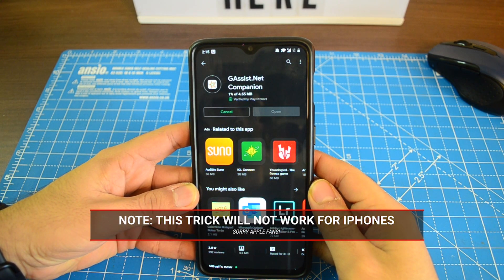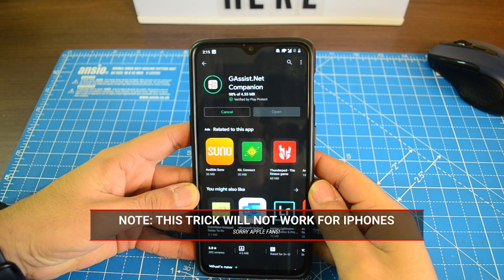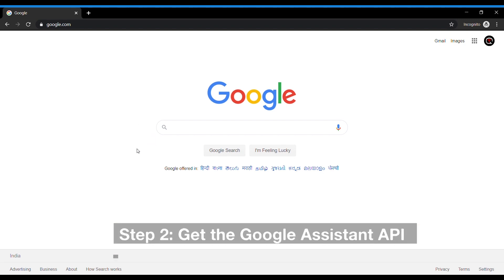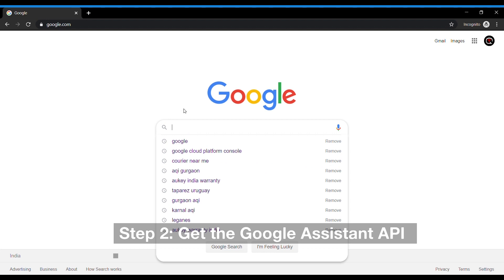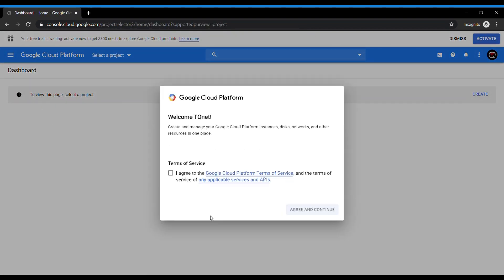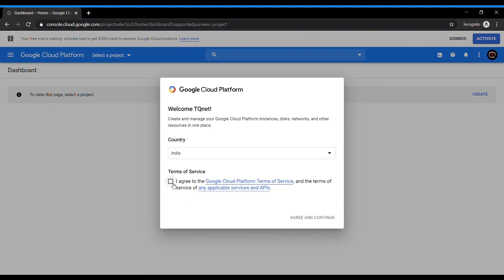Note that if your Watch Active 2 is connected to an iPhone, this method will not work for you. Now once you have done that, we need to get the Google Assistant API from the Google Cloud Platform Console. Simply go to the Google Cloud Platform and go to home. If you are going to the Google Cloud Platform Console for the first time, you will have to agree to some terms and conditions.